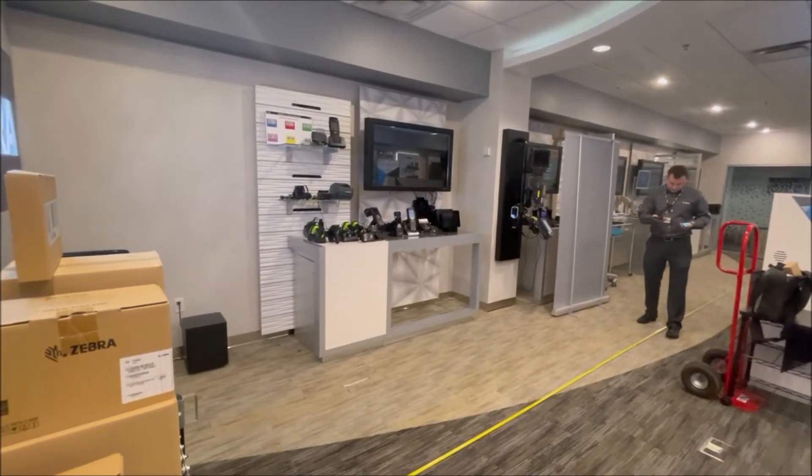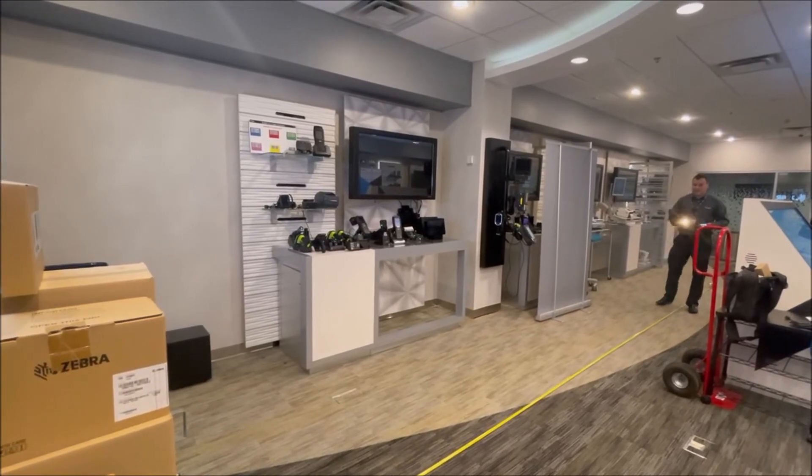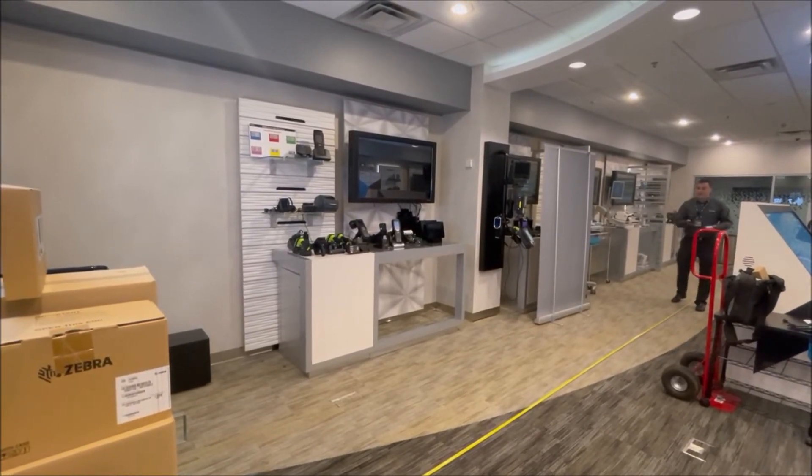You can hear the beeping. Still scanning. Wow.